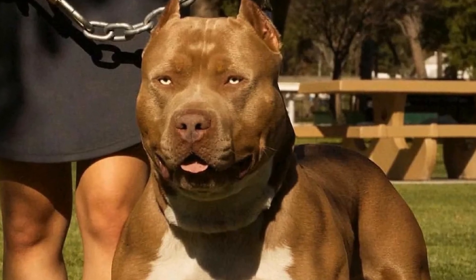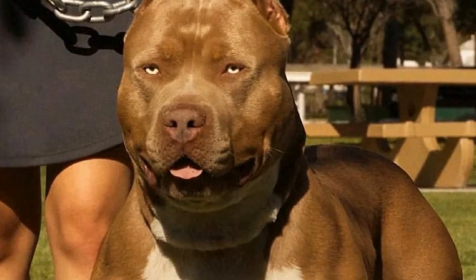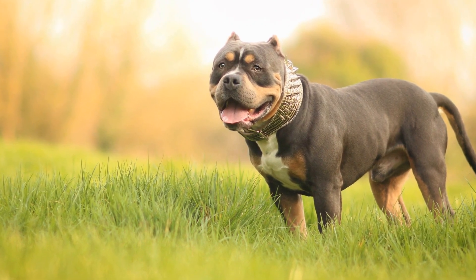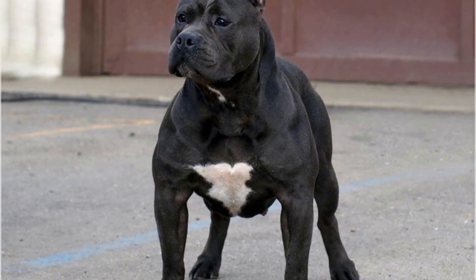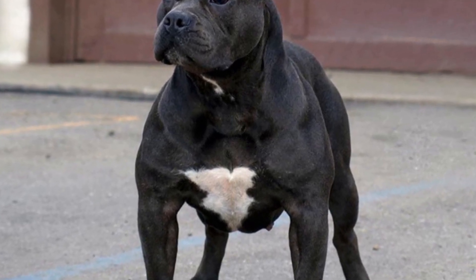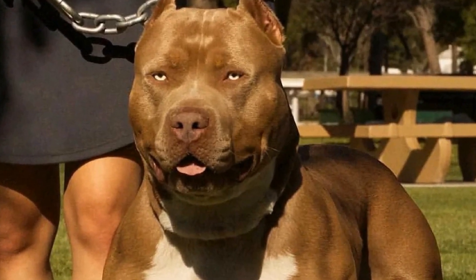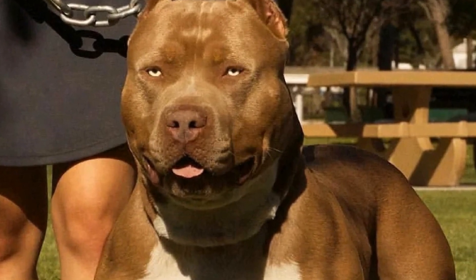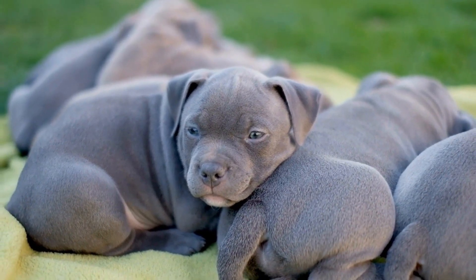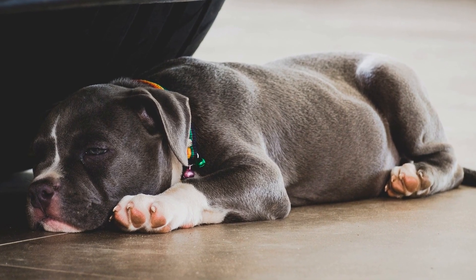Look for padded harnesses that provide added comfort during training sessions. Clicker training is a positive reinforcement method widely used by professional trainers and dog owners alike. The clicker acts as a marker to indicate when a desired behavior is performed correctly. Over time, dogs associate the sound of the clicker with a reward, making training more effective. When choosing a clicker, look for one that produces a distinct sound and is easy to use. Some clickers come with adjustable volume settings, allowing you to find the right level of sound for your bully.